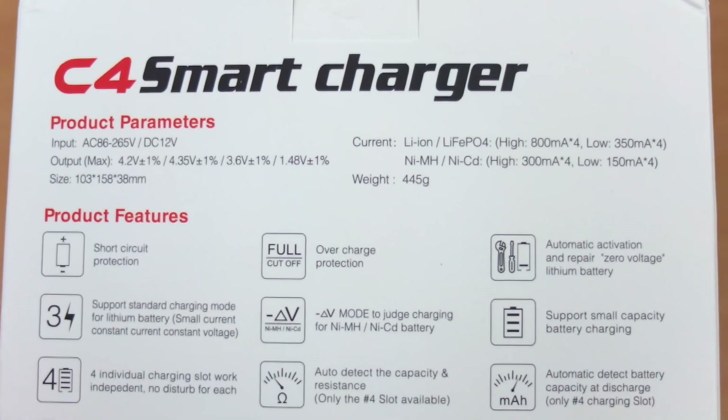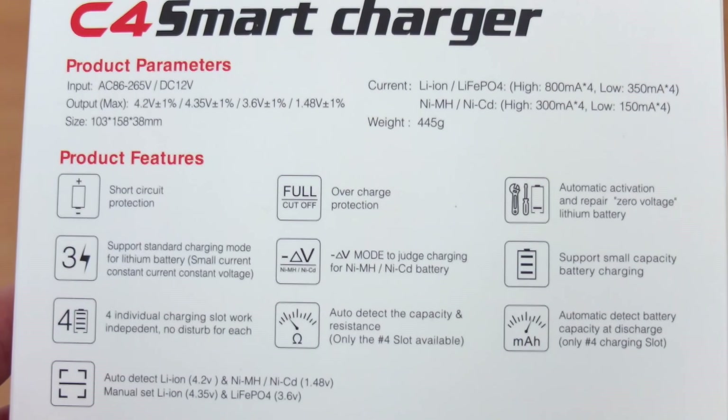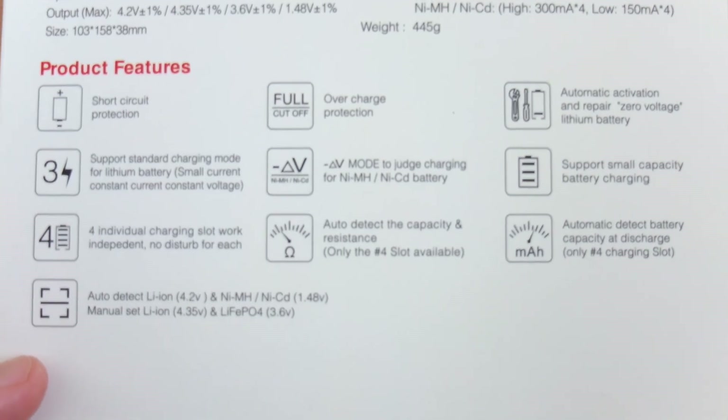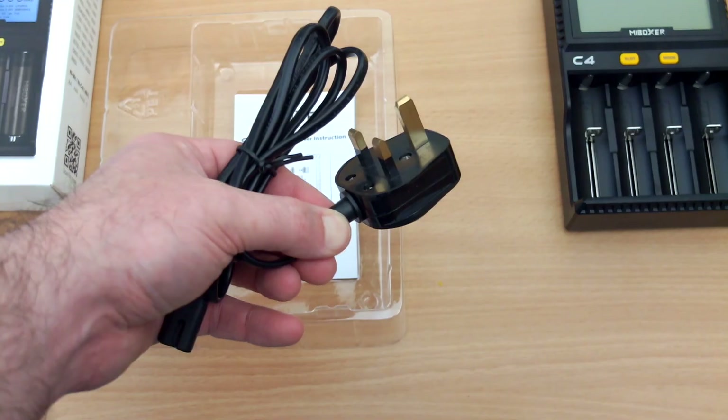This section on the back covers more of the features: short circuit protection, overcharge protection, activation on zero voltage batteries, and it also supports small capacity battery charging too. We'll get into some of those features later on.